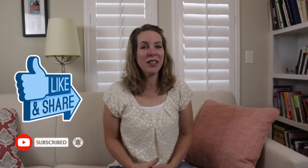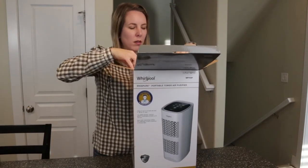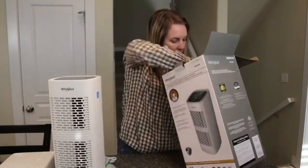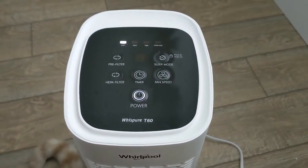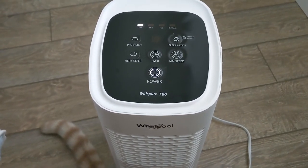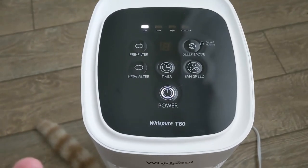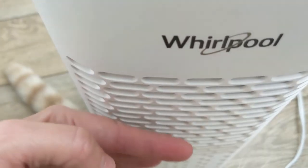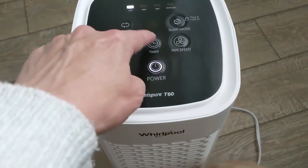When you first get your air purifier out of the box it's ready to go — there's nothing to take out. Sometimes air purifiers come with a plastic cover on the HEPA filter that you have to remove before you can start it. I thought that was the problem because when I pushed power I thought it went off. But really what happened is that the lowest setting is so low that you can hardly tell it's doing anything, and that's going to purify your air much slower.